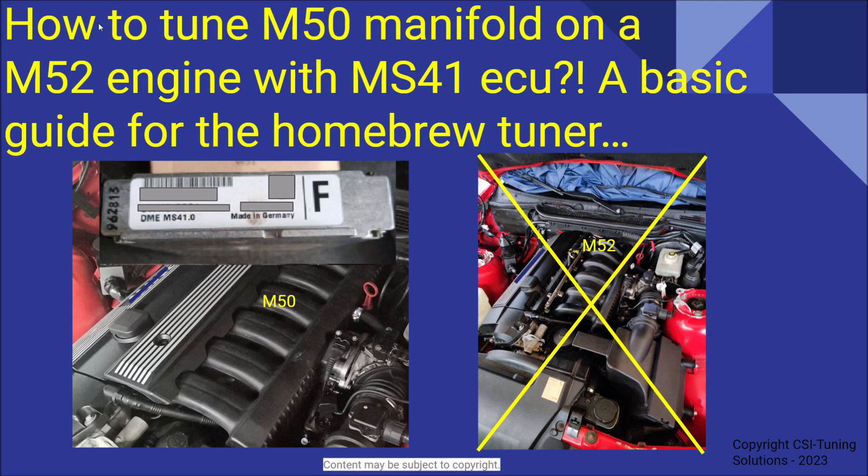Hello and welcome to today's video. Today I'm going to be covering something a little bit theoretical but that may be interesting to some of you that have swapped the M50 manifold onto your M52 engine and are now wondering if you need to tune the MS41 ECU for adapting to the M50 manifold.